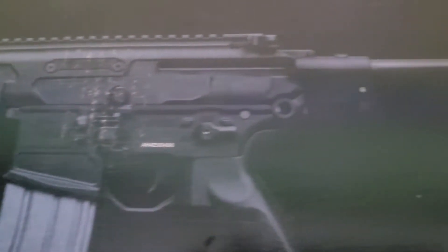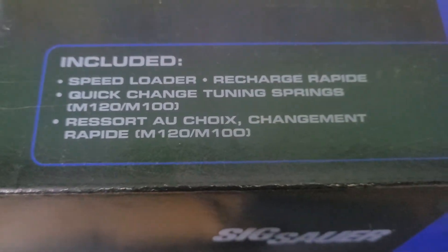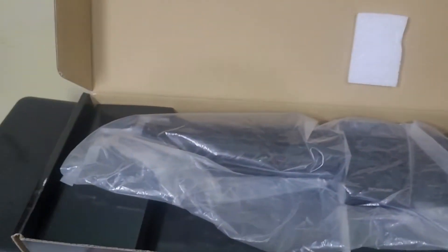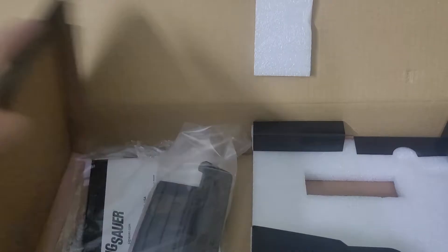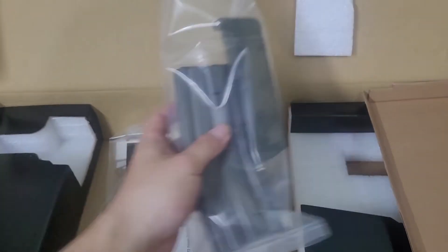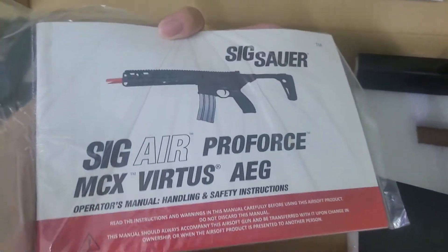First is the unboxing part. This is the packaging, which I think looks very standard. Inside, you'll find the airsoft itself, the manual, magazine, BB loader, and an M100 spring. And that's all inside the package.